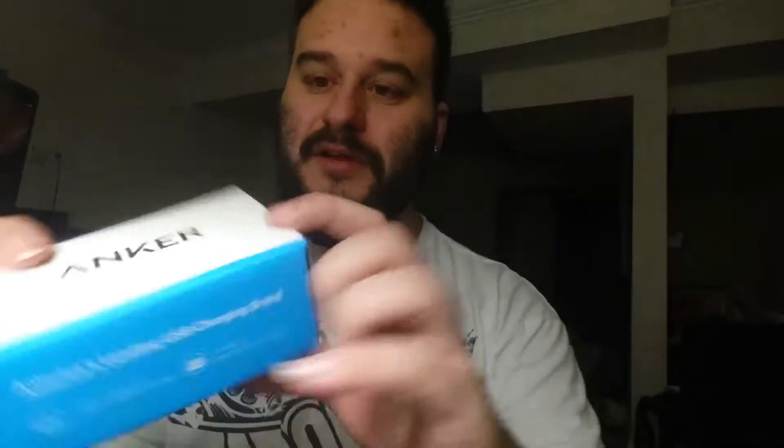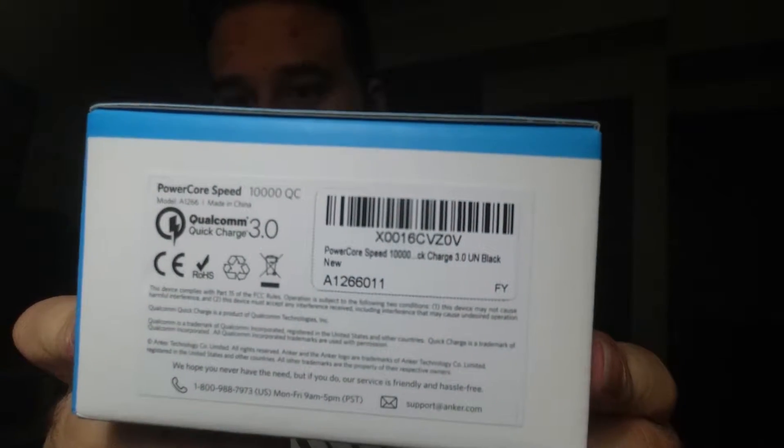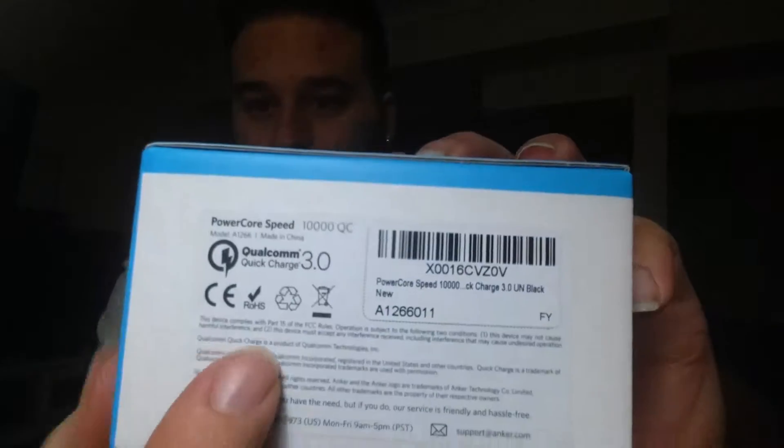Right off the bat, we do have fast charging with industry-leading technology, and about 20 million people are happy about this, so that's good. This is just the actual box itself. You can see some information on the back — you can pause the video if you want to look at those specs. I believe this is also Qualcomm Quick Charge 3.0, which it indicates right there.